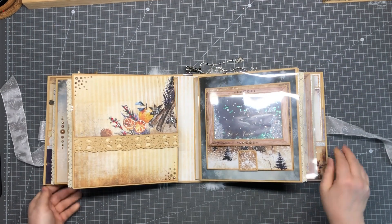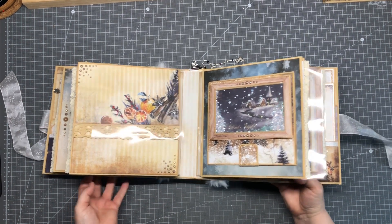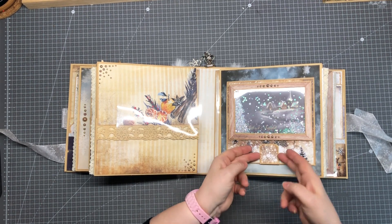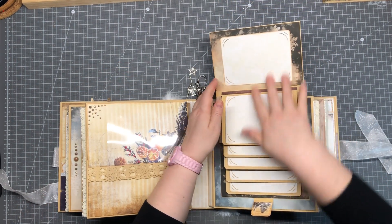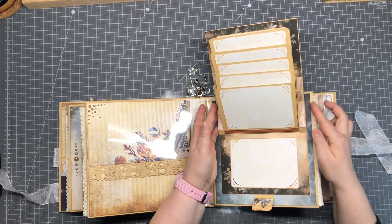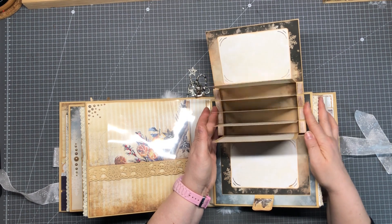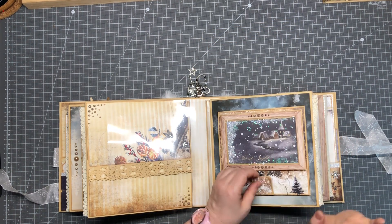Page number five — again a protection sheet. We have a shaker here. This is a magnetic closure and it opens like this — place for pictures, and you can flip this for more place for pictures. This was my first time doing this. It could be a little bit better, but it's okay for a first try — I'm fine with it.